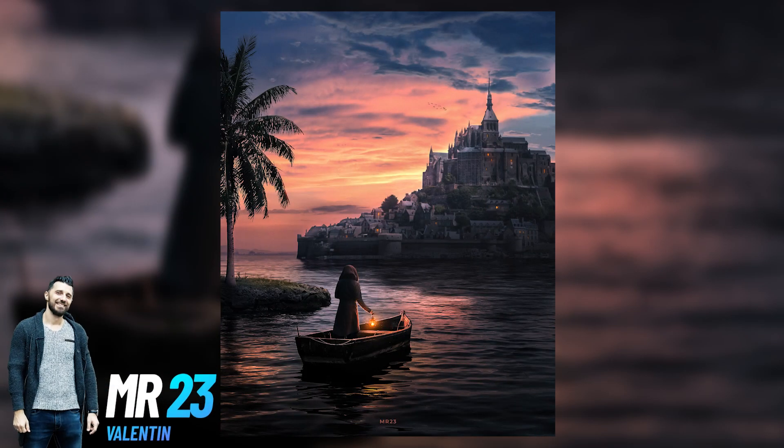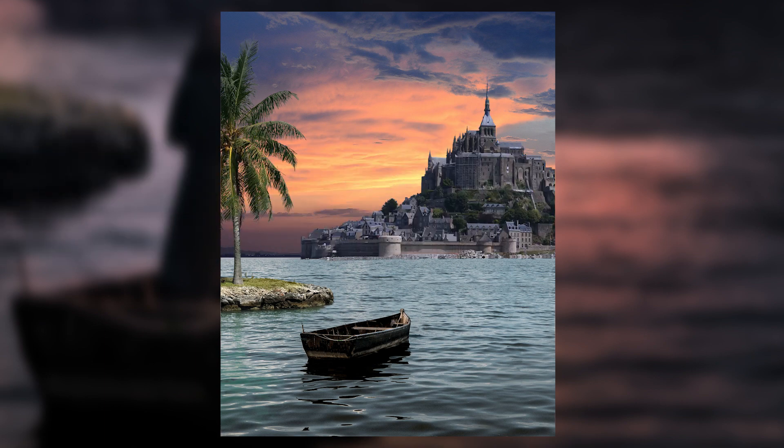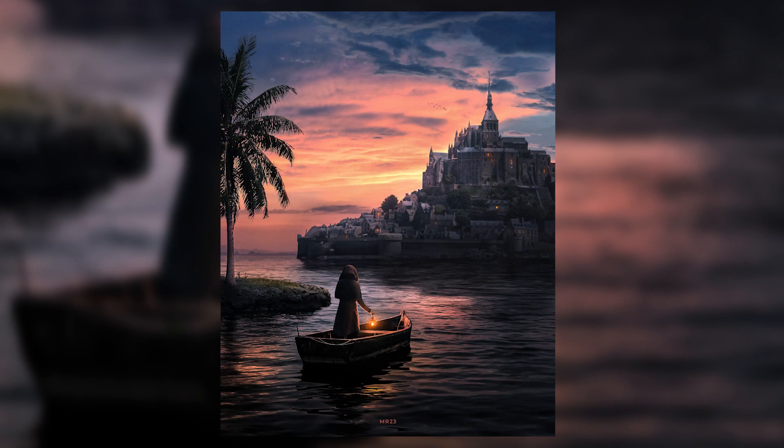Do you want to see how I created this cool artwork? Let's dive in together into this in-depth tutorial and learn some really cool techniques that will help you a lot in your photo manipulation journey.